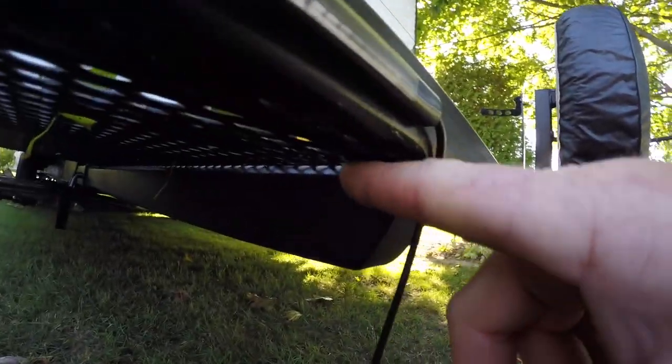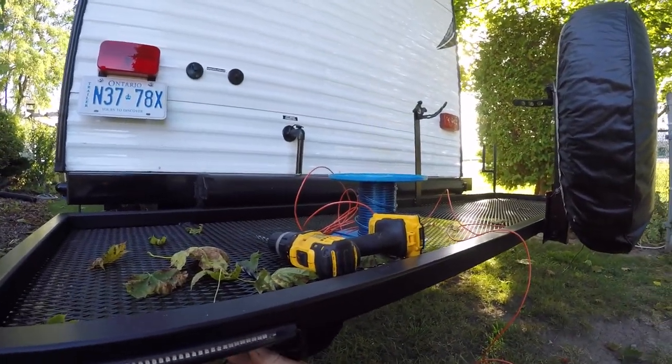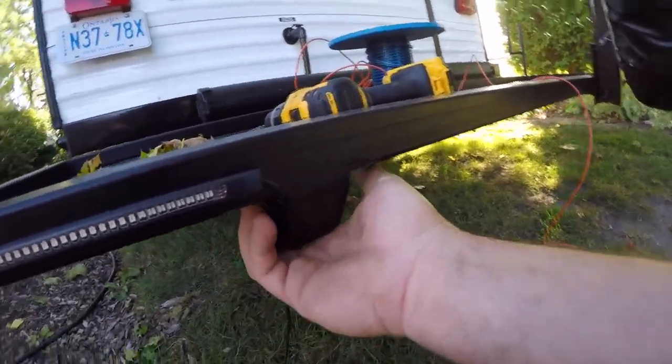So I'm gonna drill a hole in here and run it down that tube and do the same on the other side, so there's only very little wire sticking out. I would've put the wire inside the frame before I welded it, but you know what happens to wire when you're welding metal — it melts it.